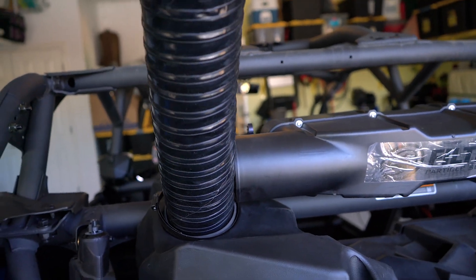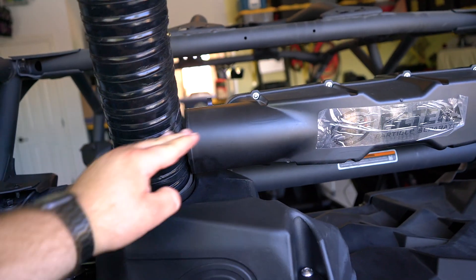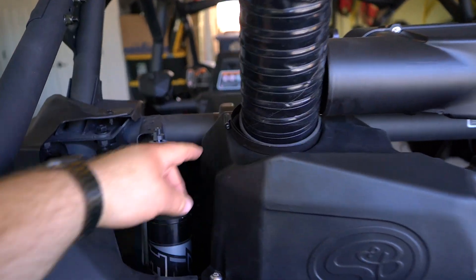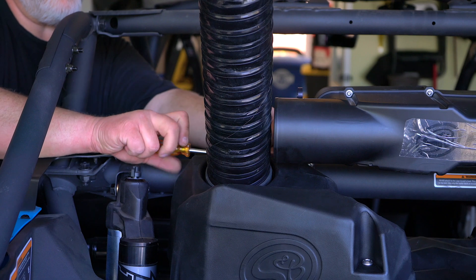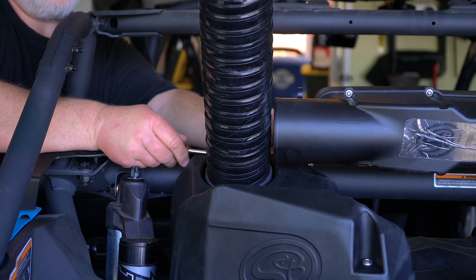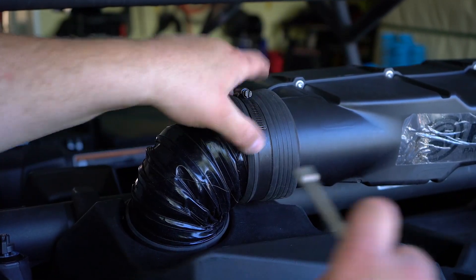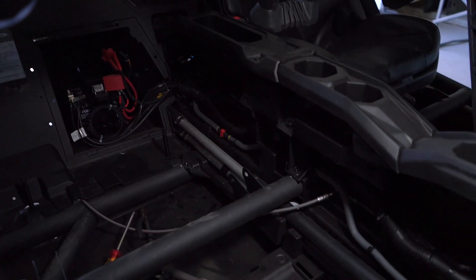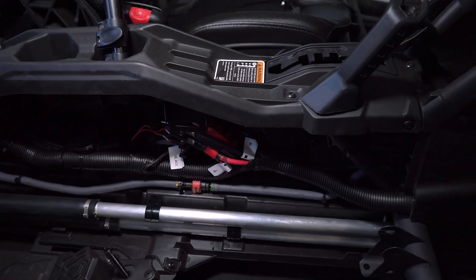They provide this long tube with the kit so you can cut it to however long you need it. We're going to cut it to just fit right in here and get everything bolted down nice and tight. We've zip-tied all the wiring, connected everything to the proper places, and now we are good to go. Only one thing left to do.